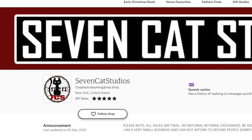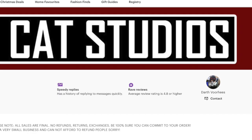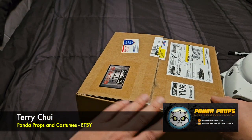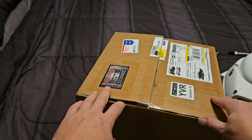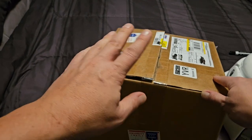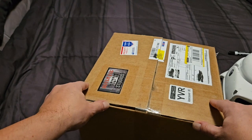This is from Seven Cat Studios on Etsy. He is a member of the Garrison, I believe out in New Jersey. I talked to my friend Terry Chu. Terry Chu has a magnificent eye for armor and style. He's our resident Wookiepedia. He showed me this Etsy page and we decided to go for it. So here it is, unboxing.